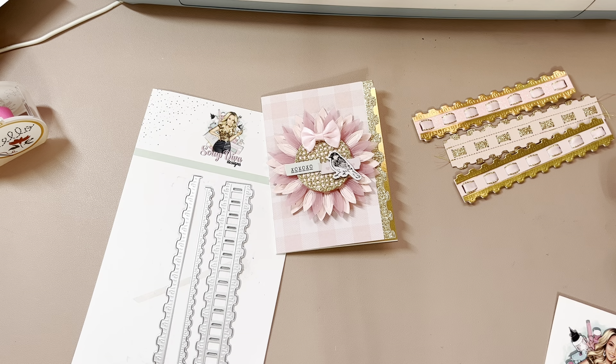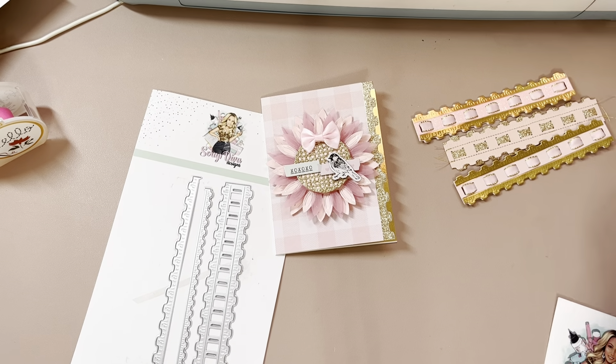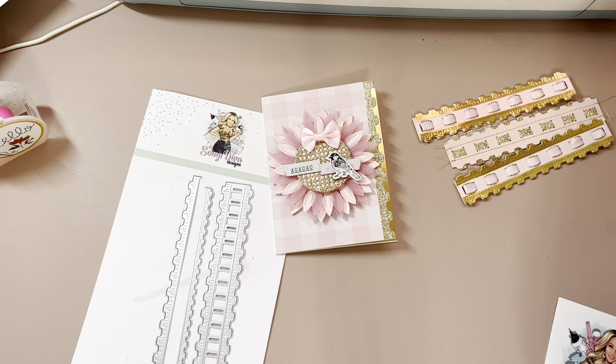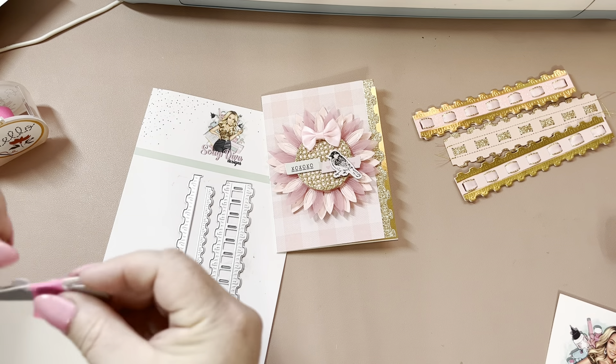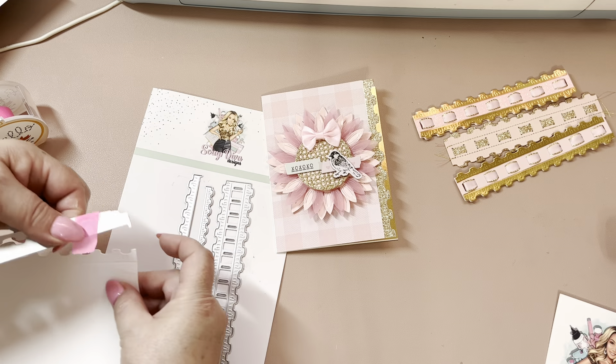I find myself not using the electronic one. For some reason, I like the hand crank one. A lot of times when I'm cutting out — I need to buy new plates, that's what it is. My plates are so worn out and they've gone through crooked so many times from me not paying attention. Okay, so we'll take the washi tape off.